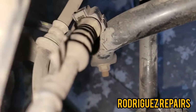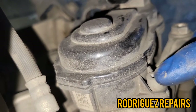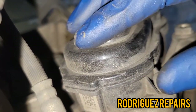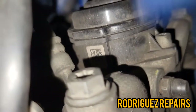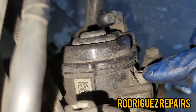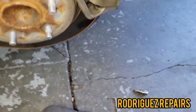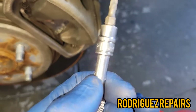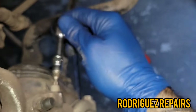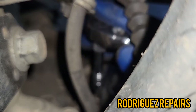Now that you have that connector removed, you're going to find two T27 torx bolts — this one here and one on the adjacent side, down here. You're gonna remove both of those because this cover here has to come off to get to the screw mechanism inside to retract the caliper piston. I've got a T25 because I can't find my T27 at the moment. This is the other one on the other side — remove that one as well.